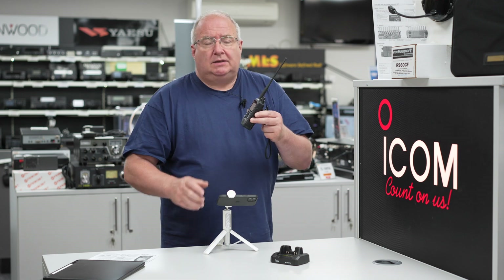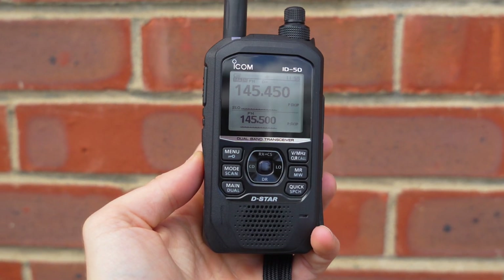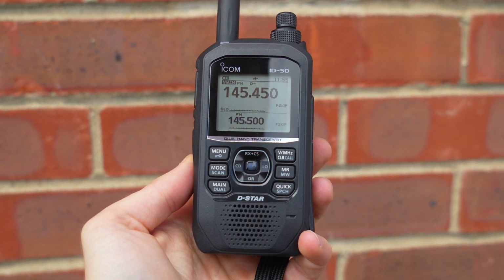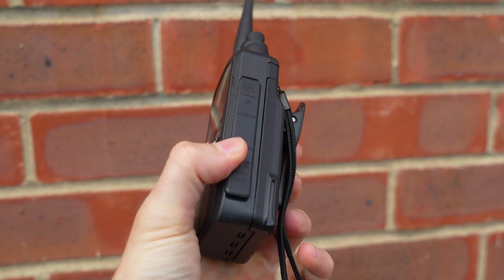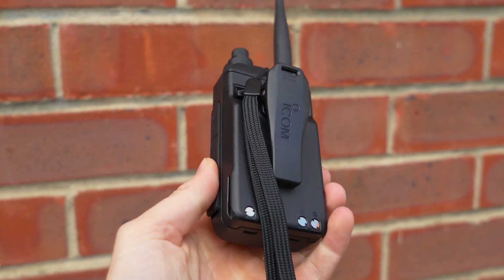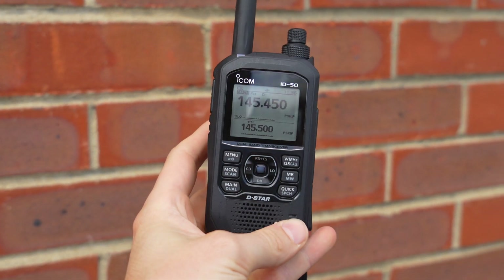The radio also features dual watch — it will listen to either two frequencies or two bands. However, it won't listen to two digital modes at the same time, so you can't monitor two DV or DR modes simultaneously.